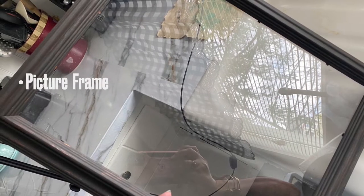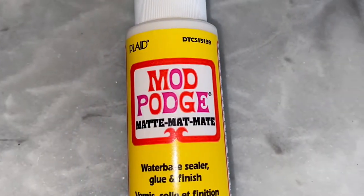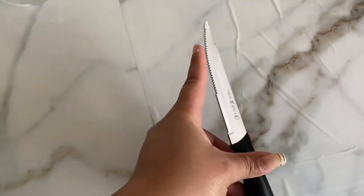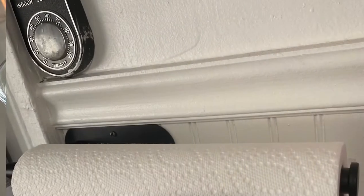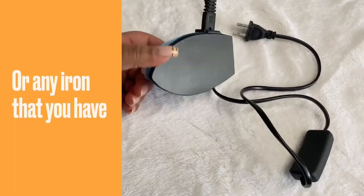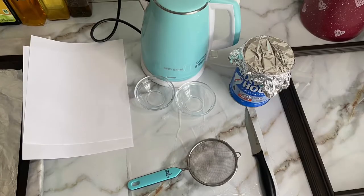For this DIY you're going to need a picture frame — I actually painted mine the color I wanted, but you can paint it whatever color you prefer. You'll also need paper coffee, some hot water, matte Mod Podge, a paintbrush, a coffee can lid for the Mod Podge, a strainer, a serrated-edged knife, two small bowls, paper towels, a printer, a mini iron from Amazon, and an oven. Now gather your supplies and let's go!